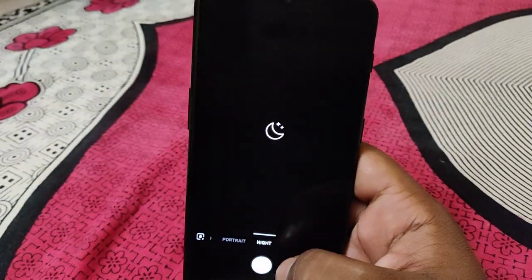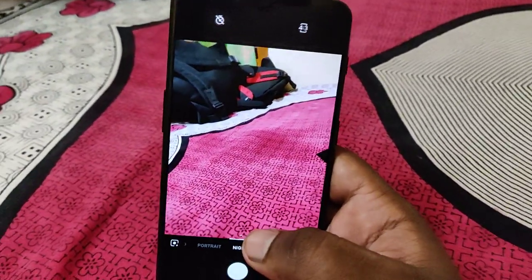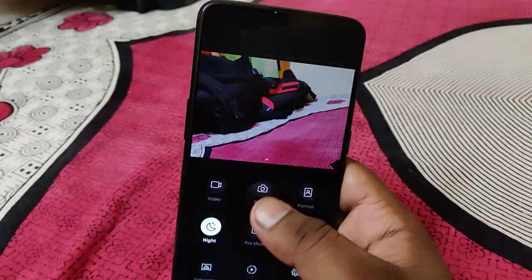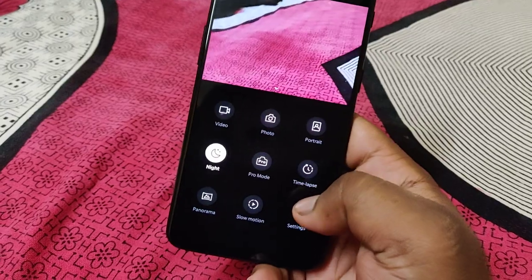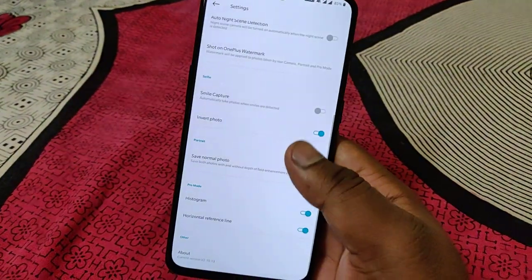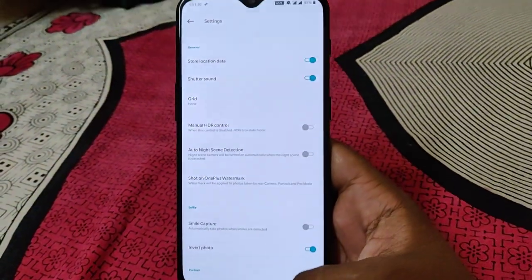In portrait mode, you can get a night mode similar to the Pixel 3. There is also slow motion, panorama, and time-lapse. In settings, you can add your name as a watermark, which is a nice touch.